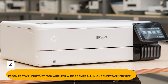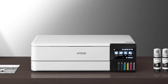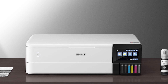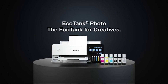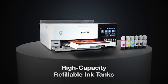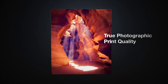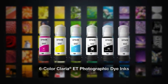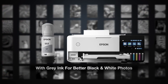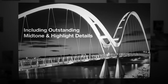Number 2: Epson EcoTank Photo ET8550 Wireless Wideformat All-in-One SuperTank Printer with scanner, copier, Ethernet, and a 4.3-inch color touchscreen. It can produce lab-quality photos, graphics, and creative projects using Epson's high-accuracy print head with Claria T-Premium 6 color inks. It offers a 2-year limited warranty, supports borderless photos up to 13 by 19 inches, has a zero-cartridge waste feature with high-yield ink bottles, and can print up to 2 years per ink bottle set.